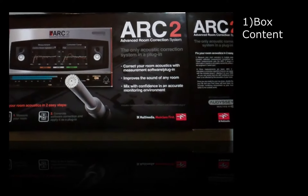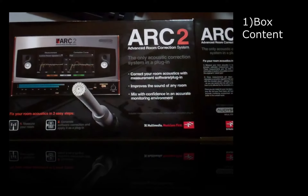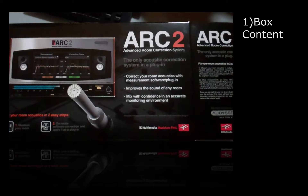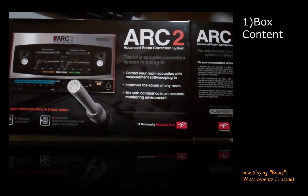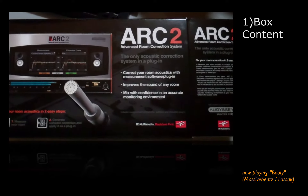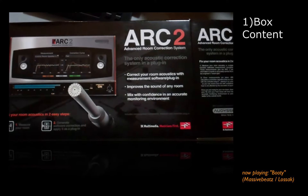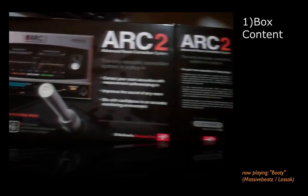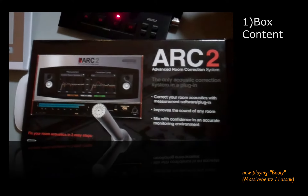ARC 2 has just arrived here at the studio. What sounds like a sequel to the Ark with Russell Crowe is actually the sequel to ARC by IK Multimedia, which had a room correction system called ARC, and now this is ARC 2. We're doing a quick unboxing — not just an unboxing, but obviously a full review.